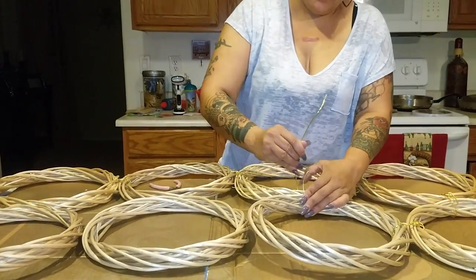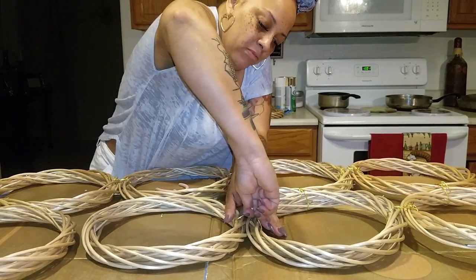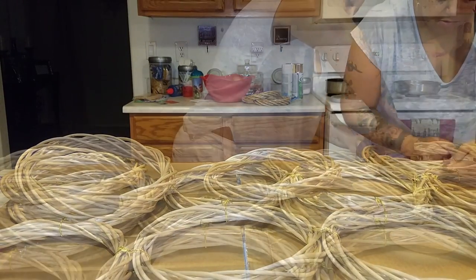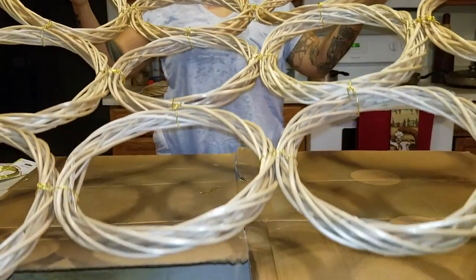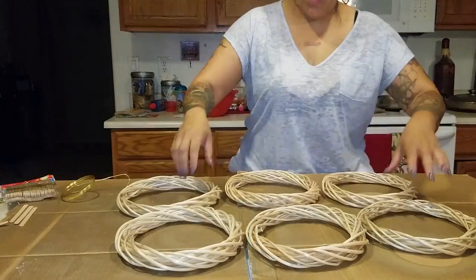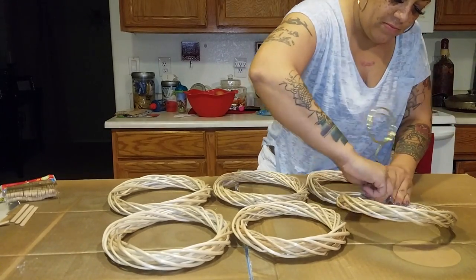I'm just going to twist the wires to make sure it's really tight, doing the tops, bottoms, and sides for each set of rings. As you can see I'm interlocking the wires onto the sides. Now I'm almost done — this is the third row of circles. You just want to keep repeating that step. This is what it looks like from the back, and now we're going to work on the front smaller circles.